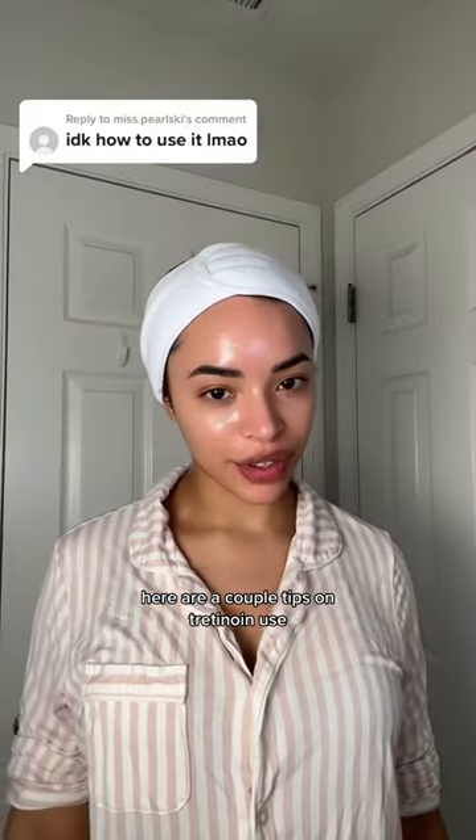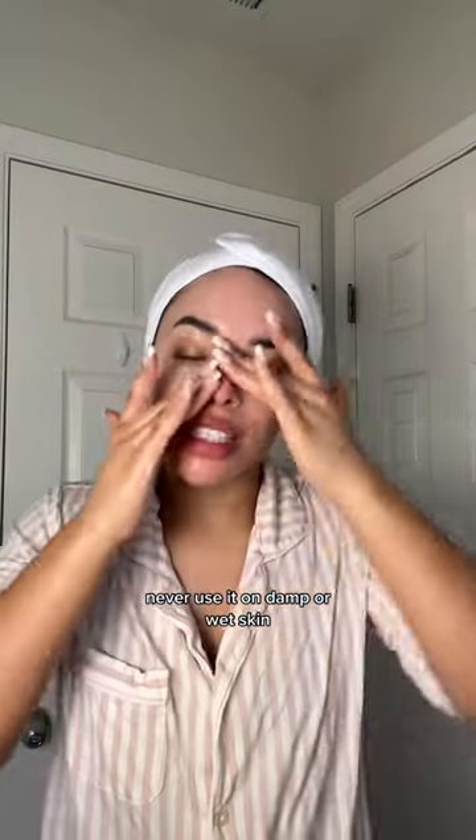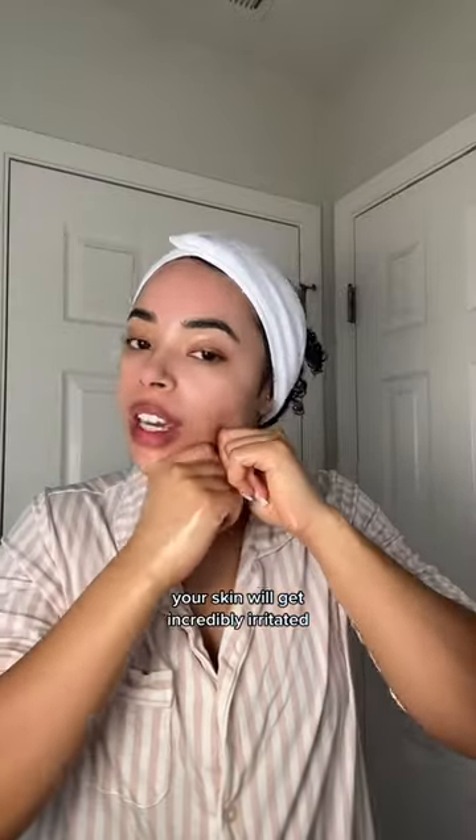Here are a couple tips on tretinoin use. Never use it on damp or wet skin — your skin will get incredibly irritated.